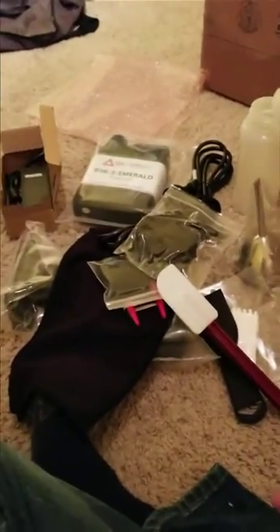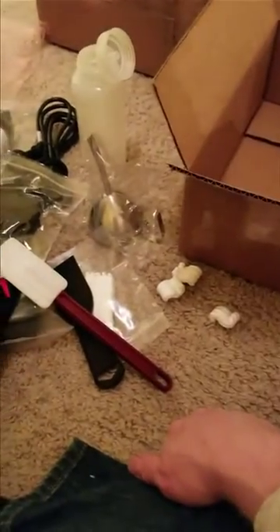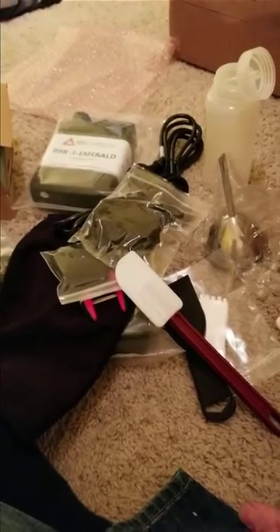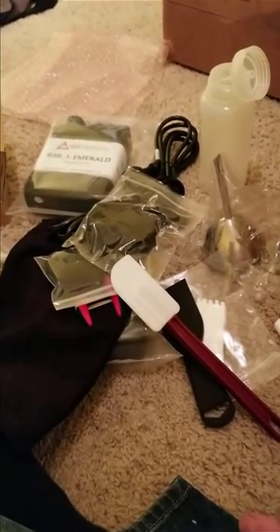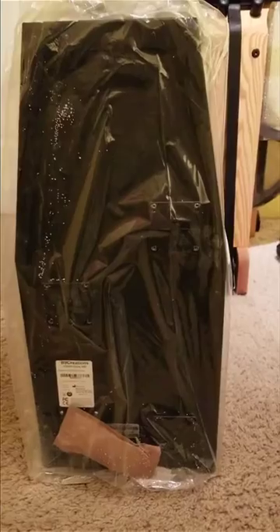And once again we've got another vat, so that's pretty much it in the box. With all this stuff they pretty much have you fully equipped — when you get the printer you don't have to go out and buy anything, just set it up and go.